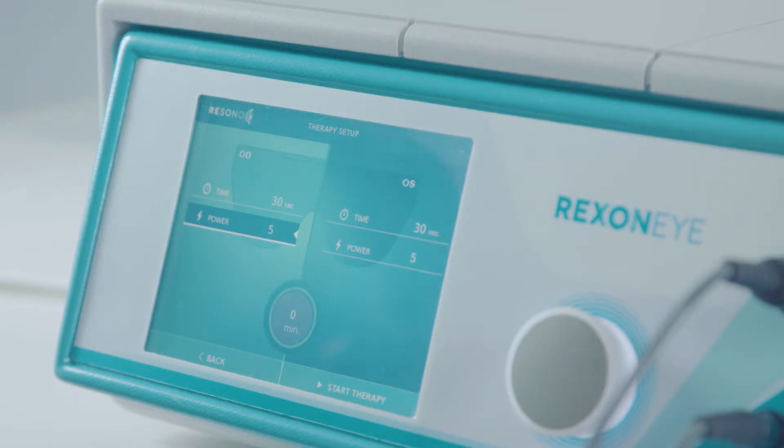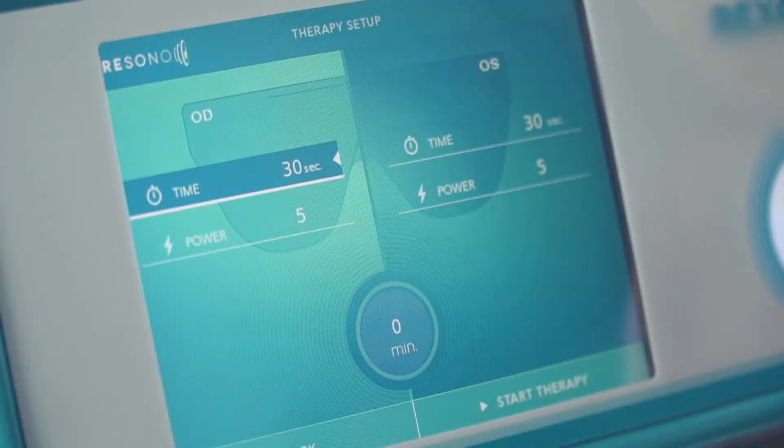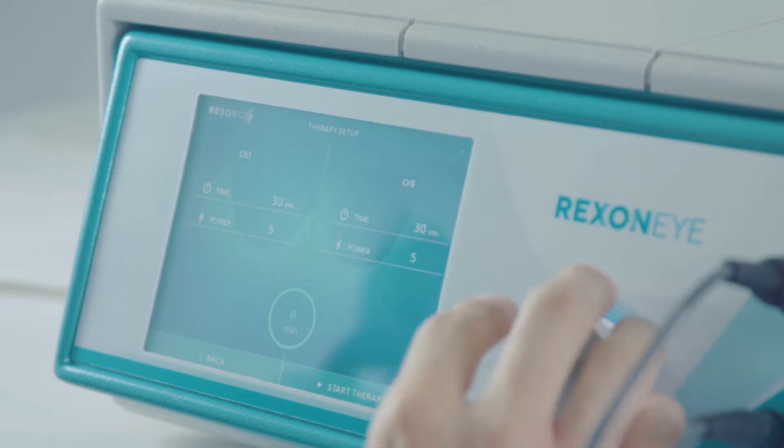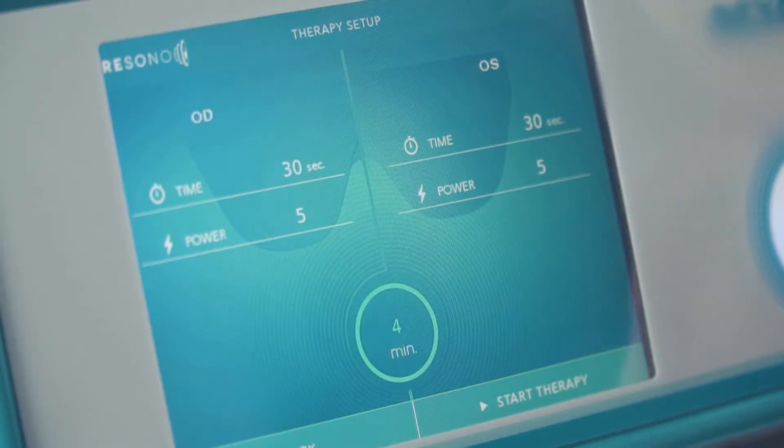About the power, the suggestion is to start at 5. Then increase or decrease the power according to the patient feedback. Set the parameters for the other eye. And finally, select the duration of the treatment. The suggested therapy protocol is about 20 minutes.